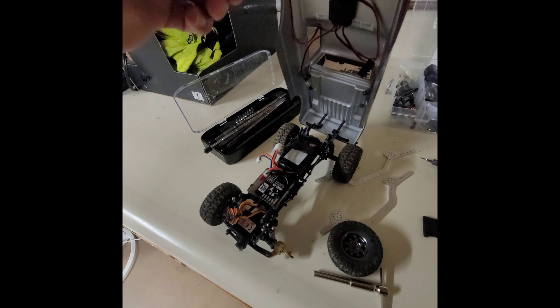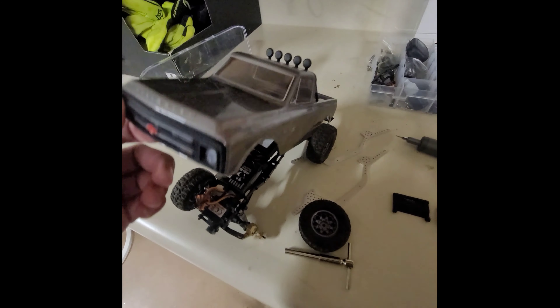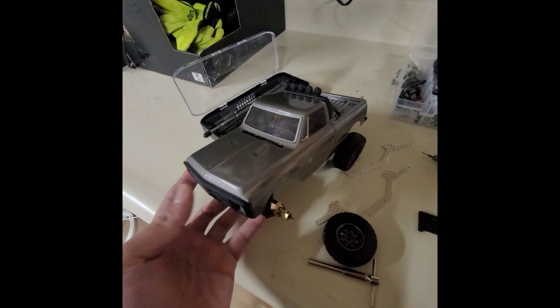Still has stock electronics. I have the Furatech on the side right now. I'm still waiting for the spur and pinion to come in, so I might as well just tear it down and use the stock electronics and see how it goes.